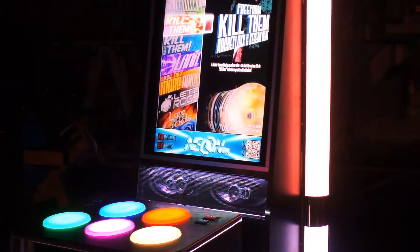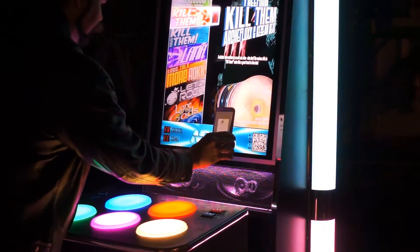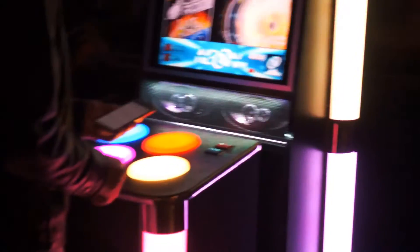Hi, this is Eric Yaki with Unit E, and we're going to show you the new QR code login system with Neon FM. You just point and shoot with any QR scanner on your phone — you don't need a special app — and now you're logged in.